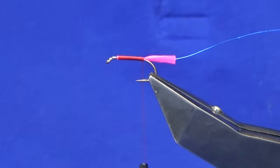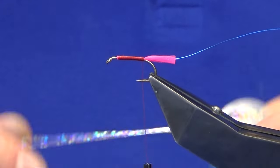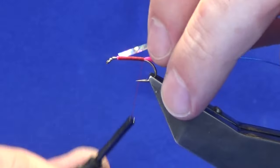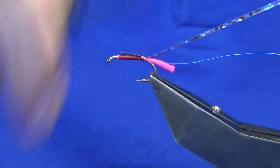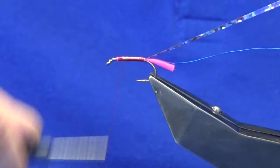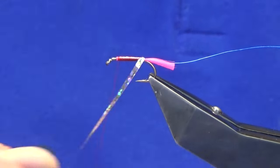The body itself is going to be a large holographic silver tinsel. Just a good length — add it off and we'll wear our thread forward, then tie on our holographic tinsel. You can just use flat tinsel, tinsel made or something like that. We're just going to come around with our holographic silver.